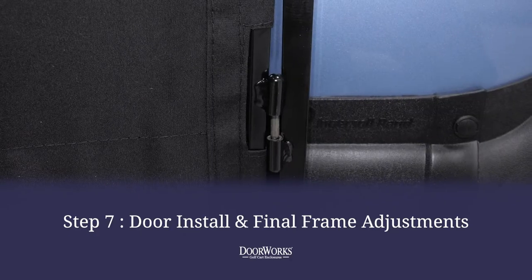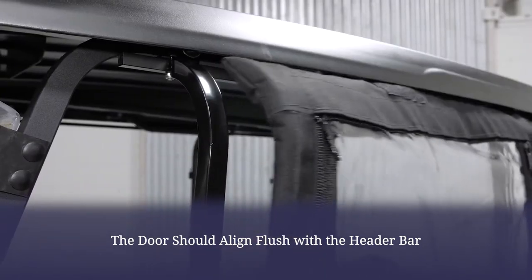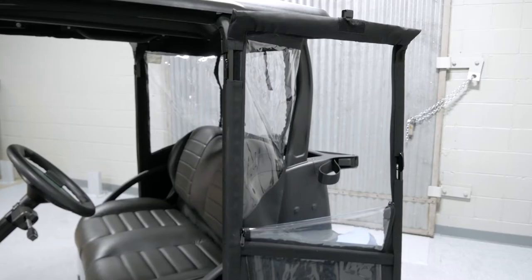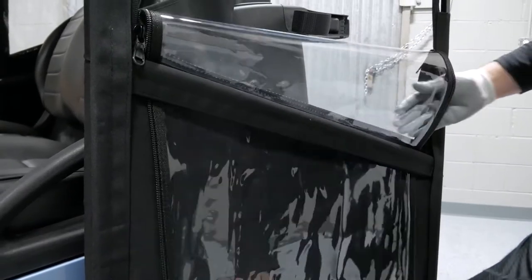Now the door can be installed and any necessary adjustments can be made. If the door needs to be adjusted, gently tap with a rubber mallet until the door properly aligns and opens and closes freely. You can then tighten the door posts to secure final placement. In addition to being removable, our doors feature a zippered window — simply zip down and tuck behind the crossbar.